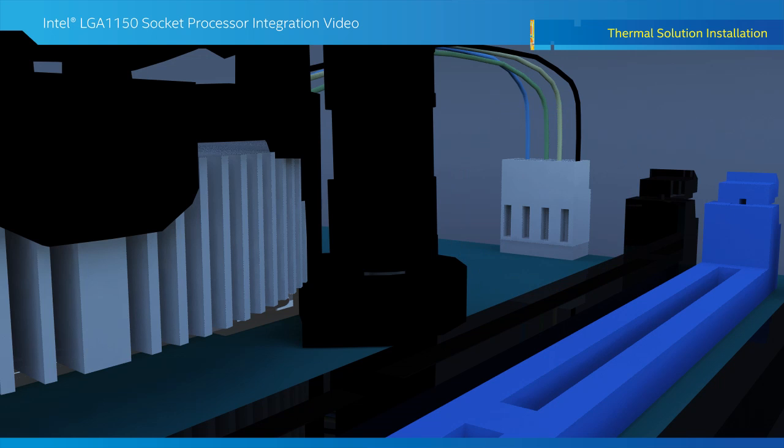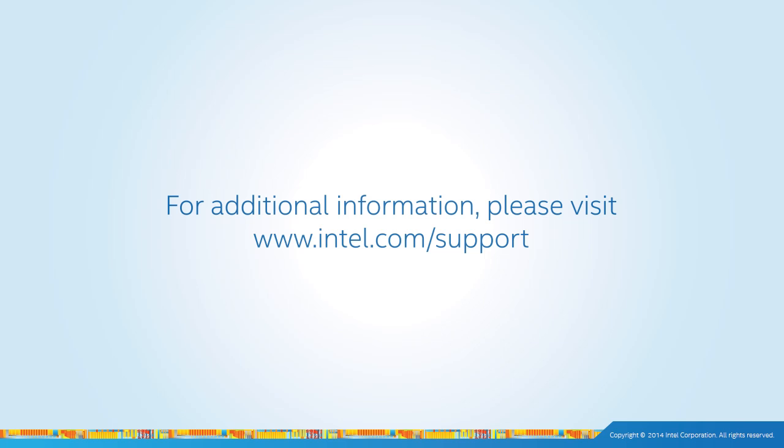This completes the installation. It is a good idea to keep the processor clamshell and board socket protective cap in the event you ever need to transport either item. Thank you for watching this video. For more information, log on to www.intel.com/support.